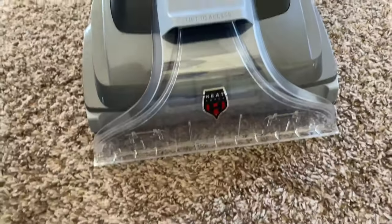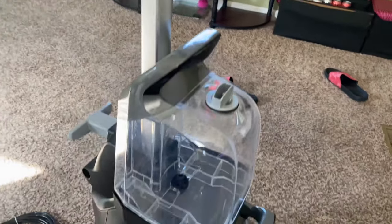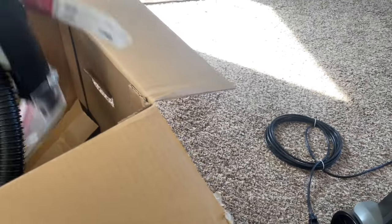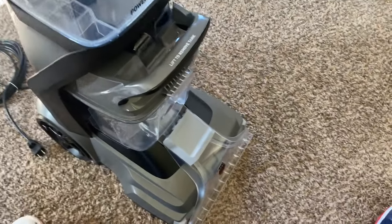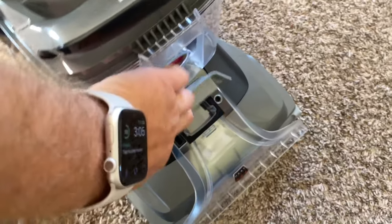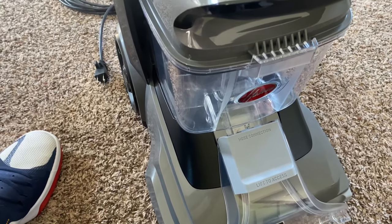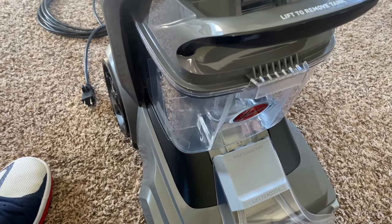All right everyone, I got the carpet cleaner put together — that's what it looks like. You can see I got the hose right here, and that attachment is right here. It goes in here — you attach it there. I think what I'm gonna do is give it a try here in the living room next to the computers and stuff.